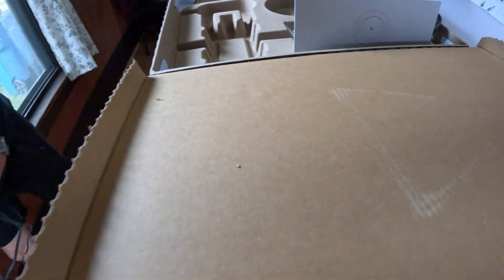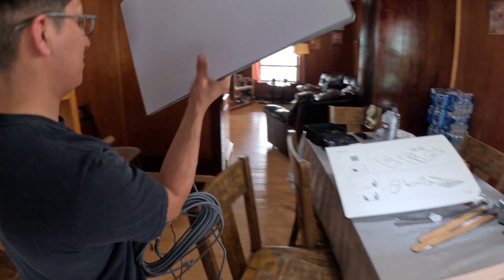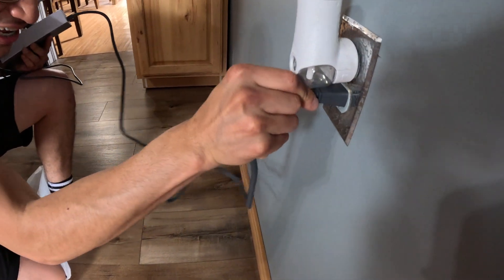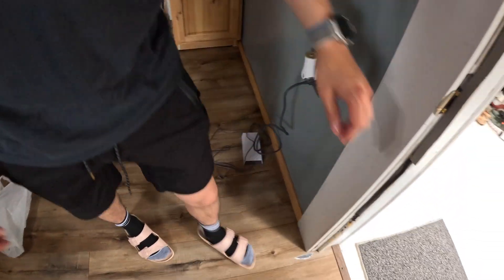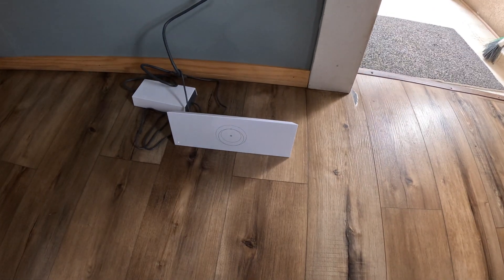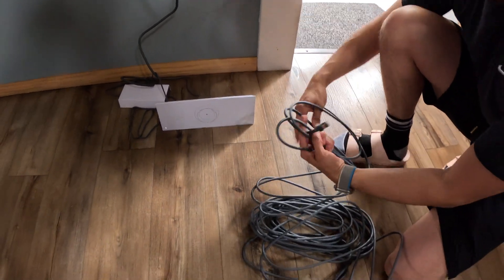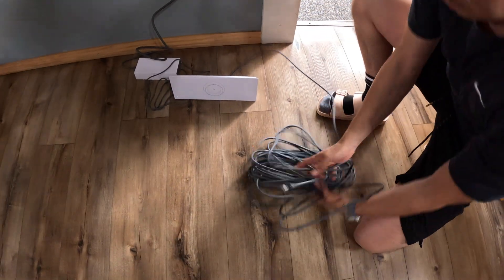I'll set this up in another room — look how easy this is to just carry in. Look how that just clicks right in there. Nice. In the past with older cables it was a little confusing, but here the connectors are the same for each side — the side that goes into the dish and the side that connects into the router. It should be easy, just click and go.